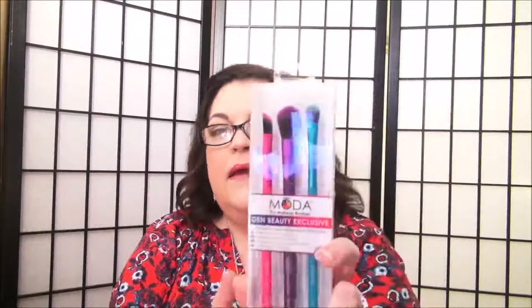So I entered the contest and I won. This comes with — let me get the readers. It includes an eye shader brush, a highlight and glow — which will probably be the middle here — and a triad concealer brush. The eye shader is the blue one. The highlight and glow is the purple one. And the triad concealer brush is the pink one.